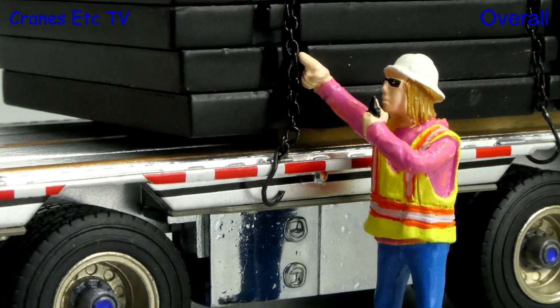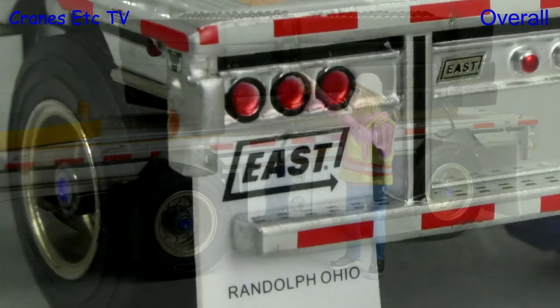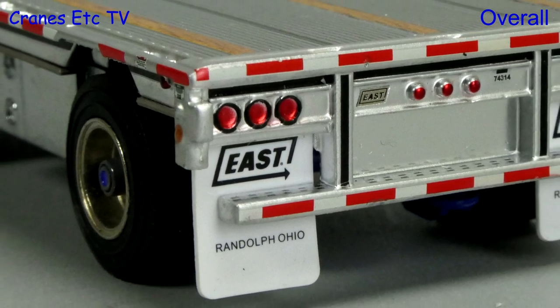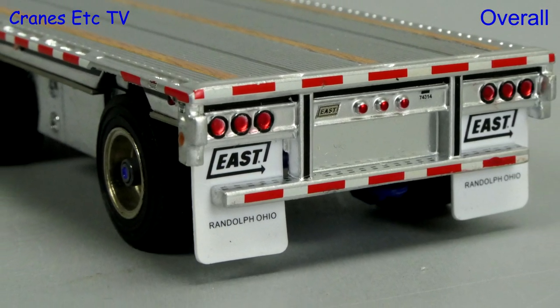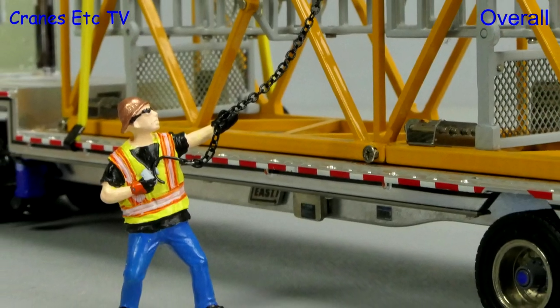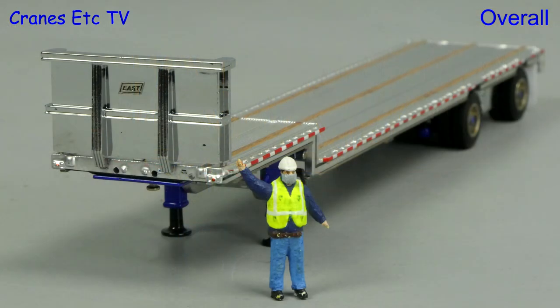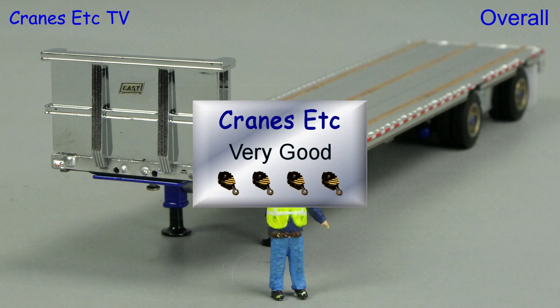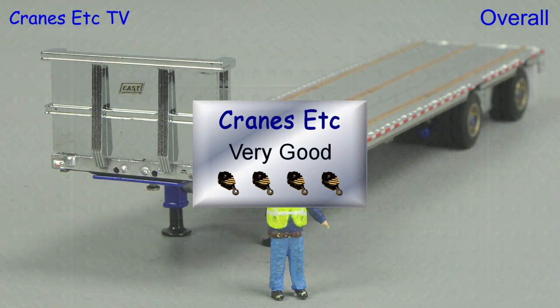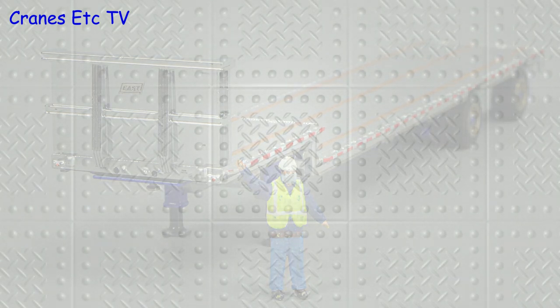This East drop-deck trailer is a high quality model from Weiss Brothers. It's very well made with a high metal content and has enough details to give it an authentic appearance. It's also a nice touch that chains and straps are included with the model. Overall, this is a nice model which is very good. I'll see you next time.